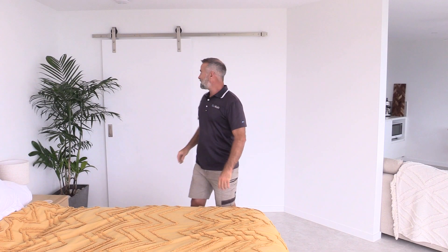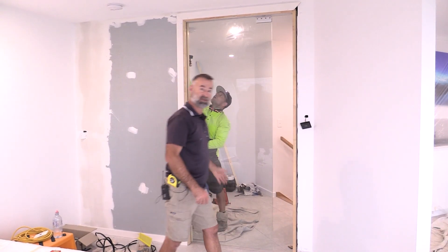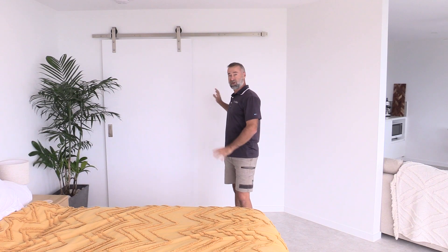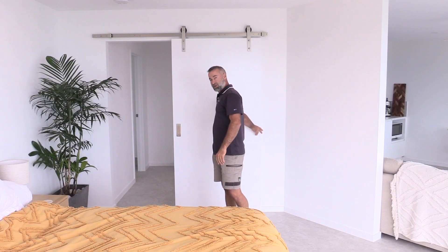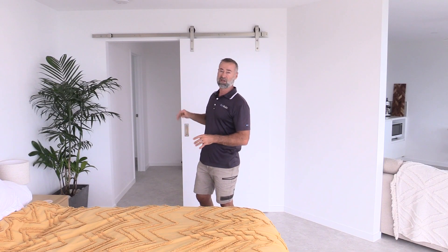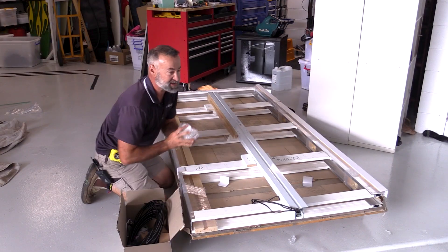Hey guys, James here. Today in this video we're going to be replacing this door here with an automatic glass cavity sliding door by the guys at Premium Sliding Doors. What you're going to see in the video is all the tools, all the tips, and everything you need to do a job like this. Our first thing we're going to do is get all this covered up and protected, and then we start pulling this wall apart to see what's behind there, and then I can start installing the unit itself.